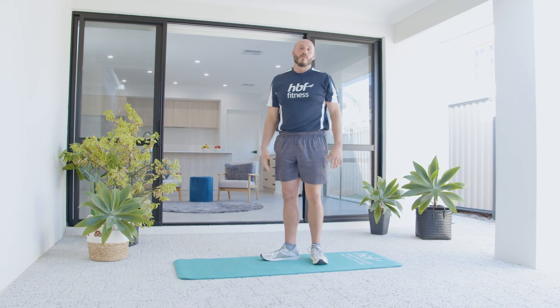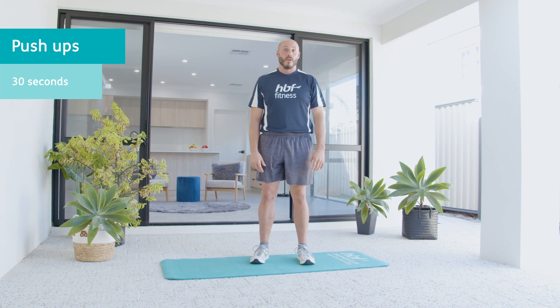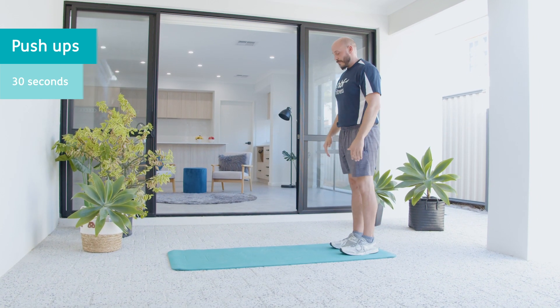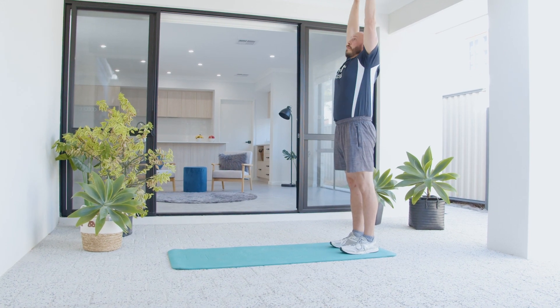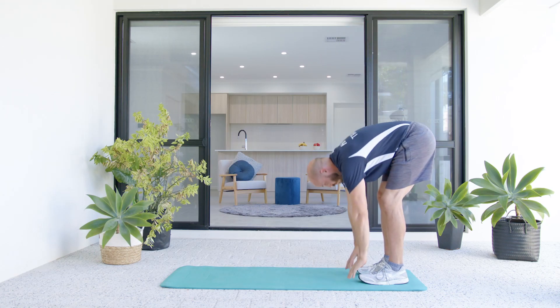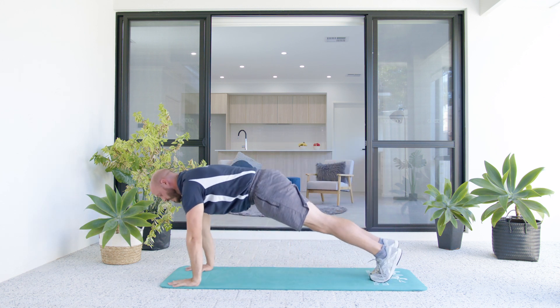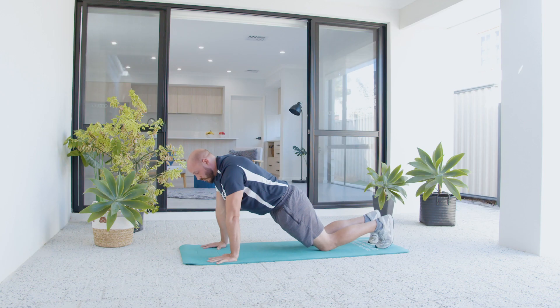Okay, next one we're going to warm up for our push-ups and our rows that we'll be hitting. So at the top of your mat, inhale arms up. As you exhale, forward fold. Let's walk our hands out into a push-up position. Now you can do these off your knees if you need to. Still try to keep the body long.